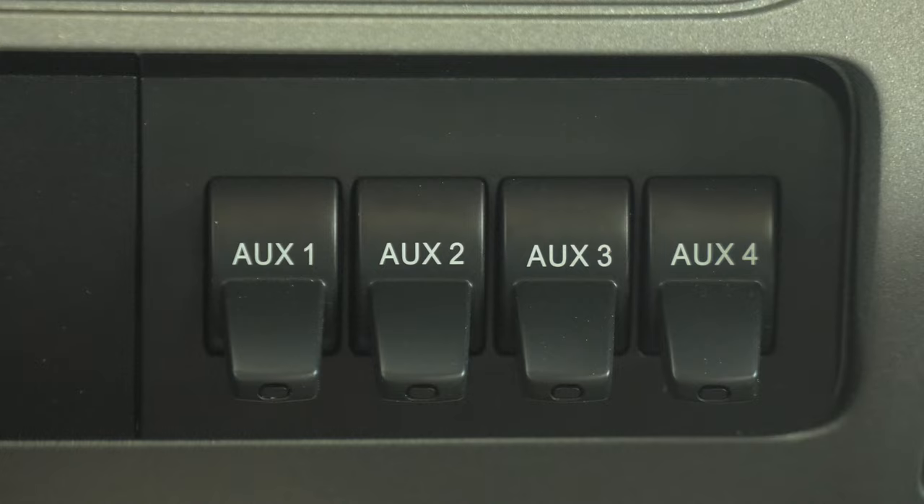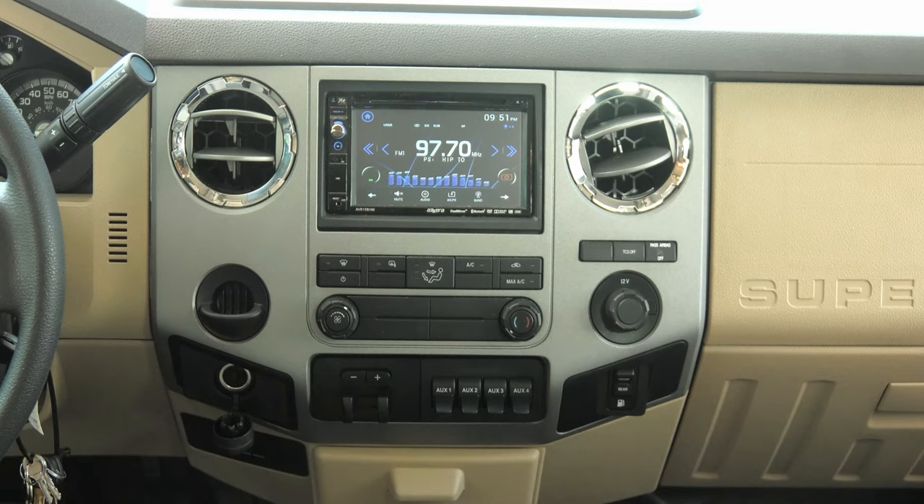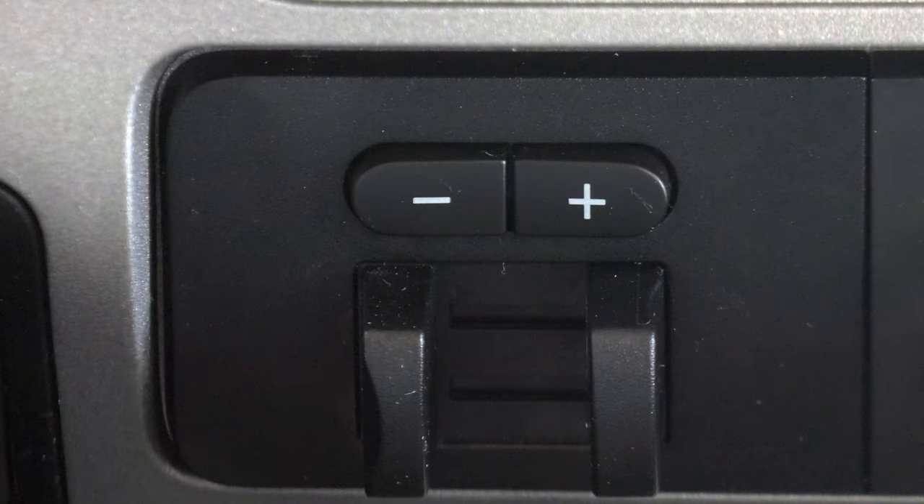Moving to the left, a bank of four auxiliary switches if you want to add something that would need switched 12-volt power. To the left is the brake control for your trailer. Hit the minus button to decrease braking to the trailer, plus to increase the braking. You can also use the trailer brakes manually by squeezing the slide knobs toward each other. You would only want to use the manual braking mode if the trailer started swaying when driving in mountainous or wet conditions.